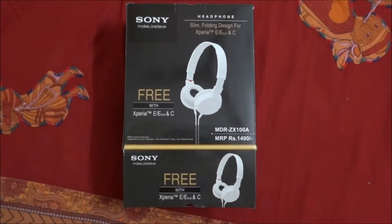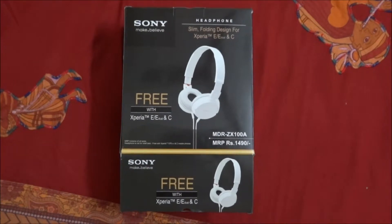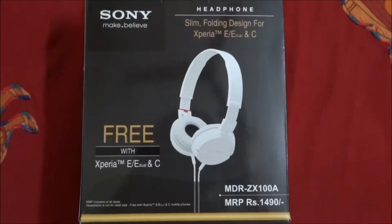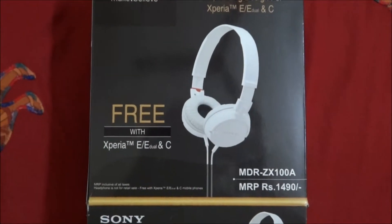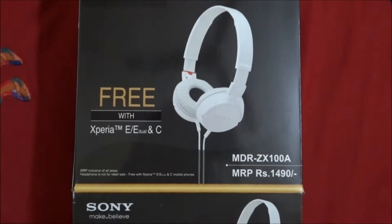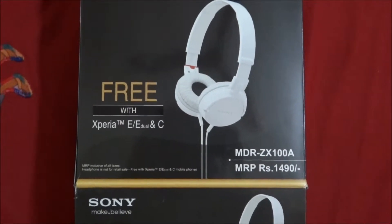Hi everyone, very good morning. Let's unbox these Sony headphones — slim folding design for Xperia E and Xperia C. I got this for free with the Sony Xperia E and C. The model of this headphone is MDR ZX 100A and the MRP is around 1490. Let us go and unbox this.